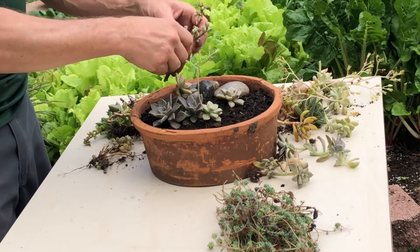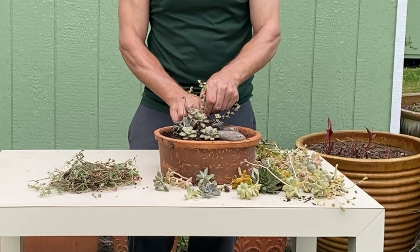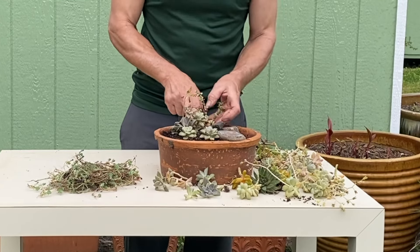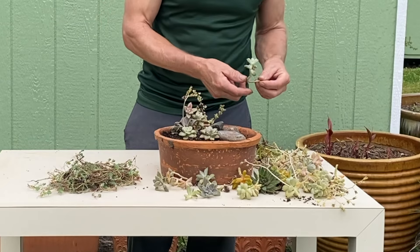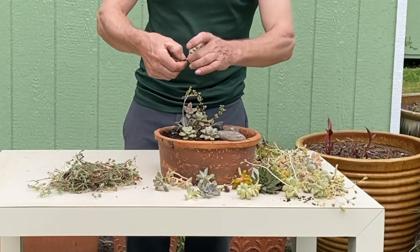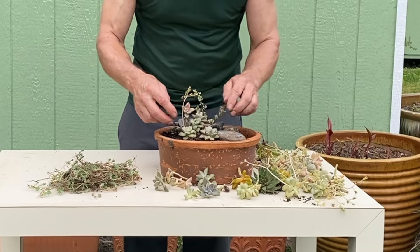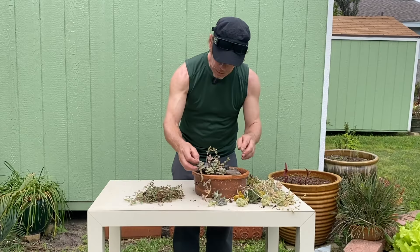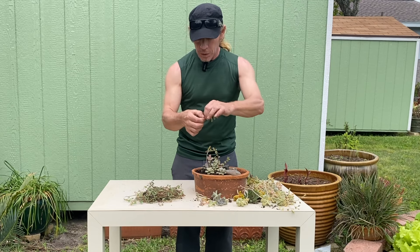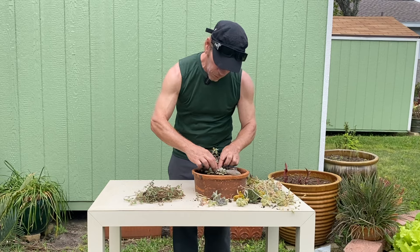And this is Portulacaria. It's a dwarf variety with the variegated leaves as you can see. And then you don't need all this stem so I just cut them off. You don't need roots with succulents — that's why we're working with the cuttings. I just snip them off or cut them off with scissors, clippers.